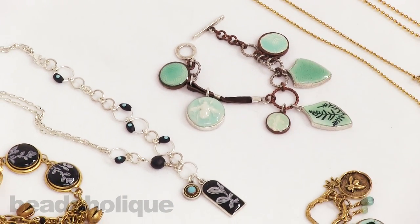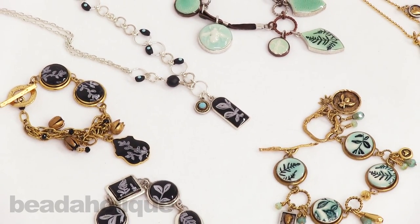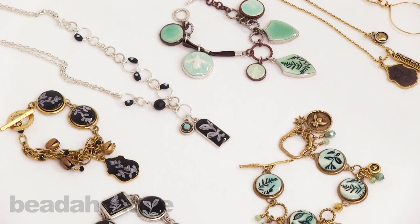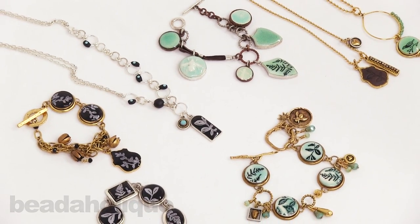So again, one simple technique, as you're learning here, with multiple variations to create totally different looks. That's the beauty of Nunn Design. Thank you for joining me, even though I'm kind of boastful in this one. This is Becky Nunn at Beadaholique.com.